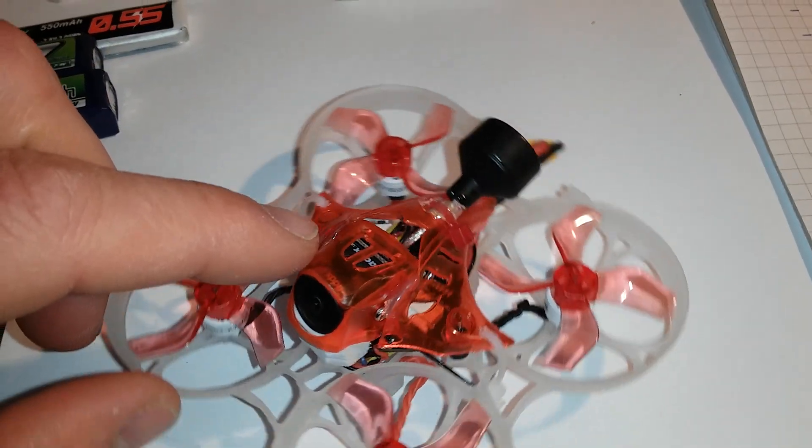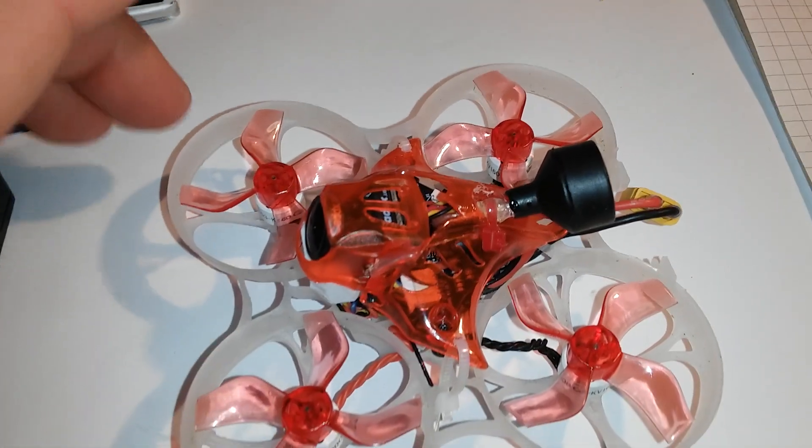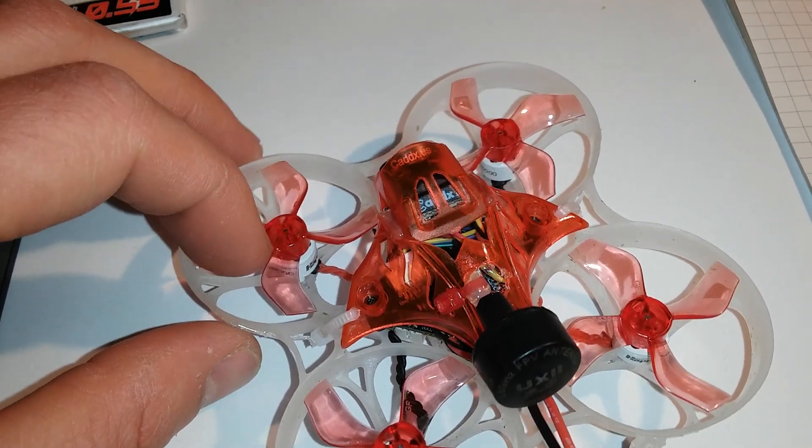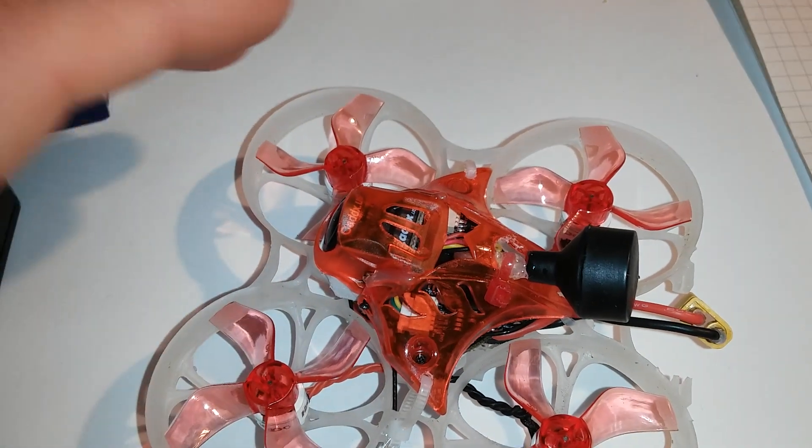For the camera, it's not the stock camera — it's the Caddx EOS 2 but with a 4:3 ratio.